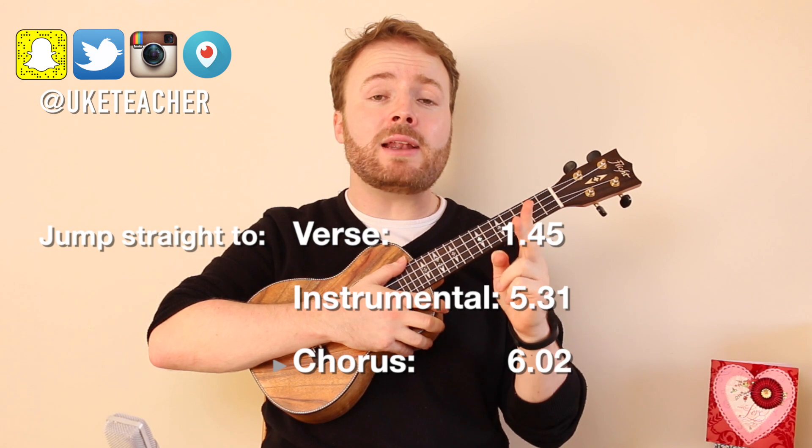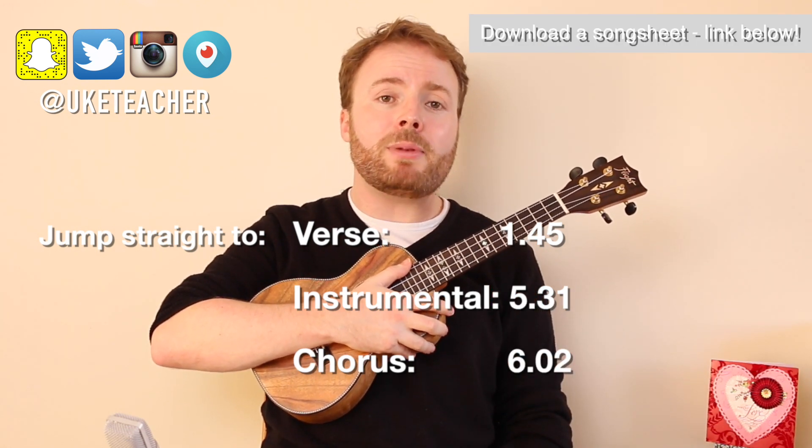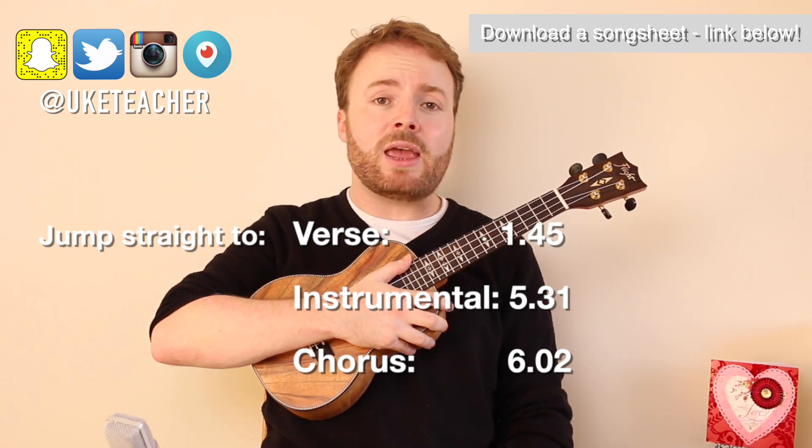This song is split up into three distinct sections: the verse, the chorus, and the little instrumental bit that goes in between. So just in case you've never heard it before, I'm going to play you through each of those sections quickly first, to give you a rough idea of what it should sound like when you've learned it.